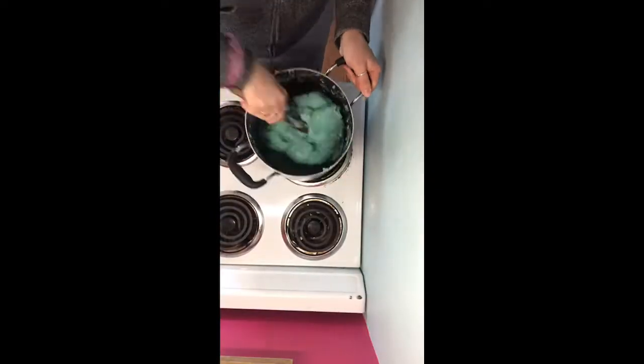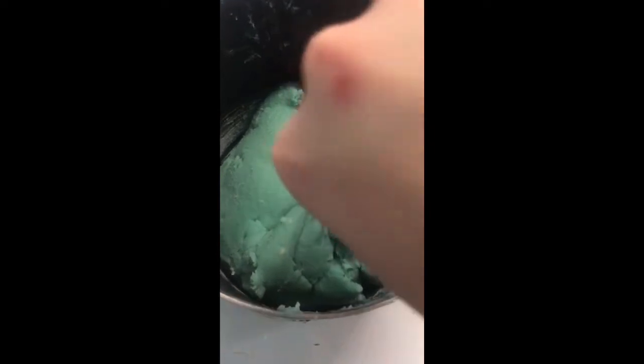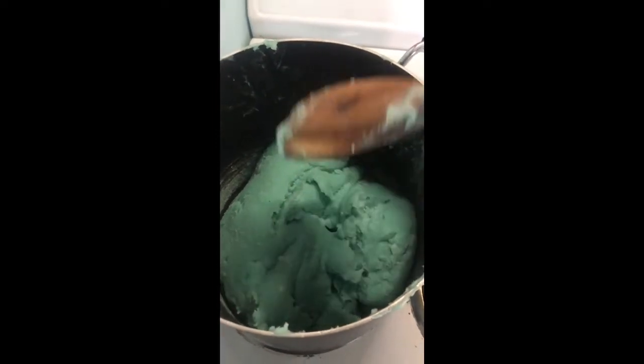Once all of your lumps are gone, continue to stir it until the dough starts to darken. You can see when it starts to pull away from the sides and form a ball in itself, and it starts to get a little bit less sticky — it doesn't really come off on the spoon as much. That's when you're almost done. Do about five more turns and then you can pull it out of the pot.